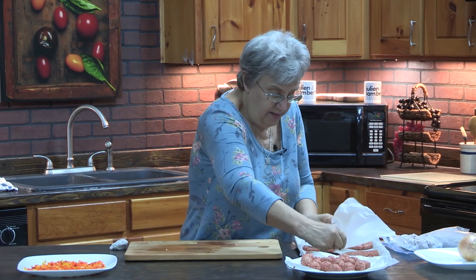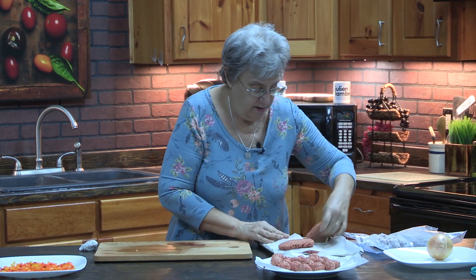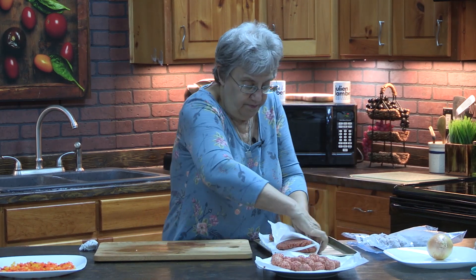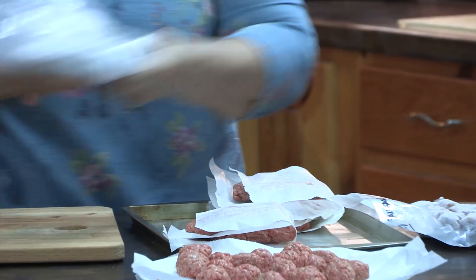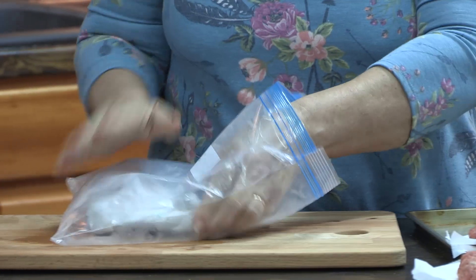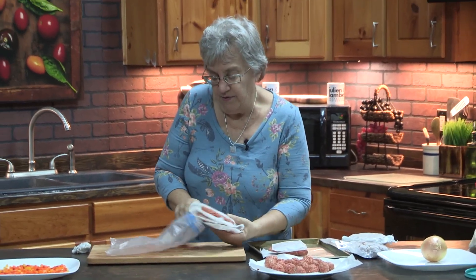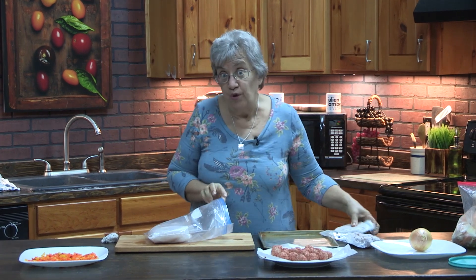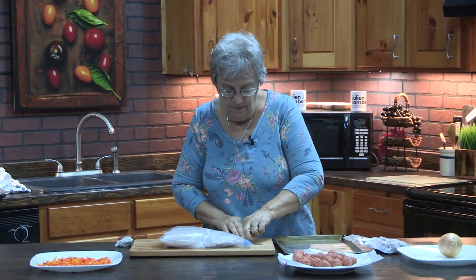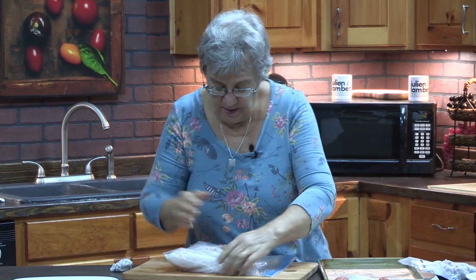I want to keep them separated, so I'm going to fold the parchment paper over like this and tear it in half. I have a ziploc bag that I keep my patties in, and all I do is date the corner so the oldest ones come out first and the new ones go in. I'll put the old one back in — we'll probably use that for dinner tomorrow — then seal this up and squeeze out as much air as possible.